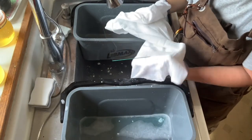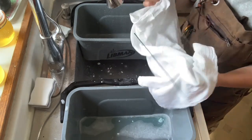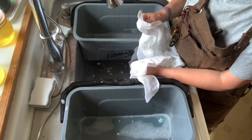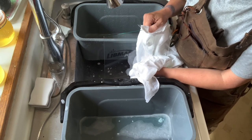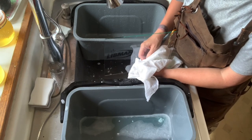Now I have a really nice piece of glass, and my next step would be to hit it with some canned air before I put my albumin on it, and then hit it with some canned air again. And you're good to go. Go shoot some plates today, have a good day everybody, and I'll see you next time. Bye bye.